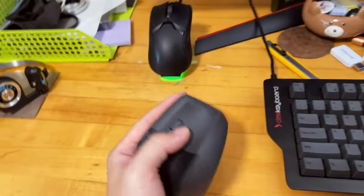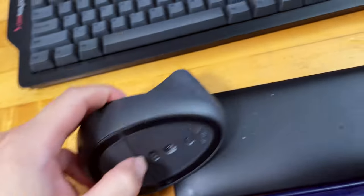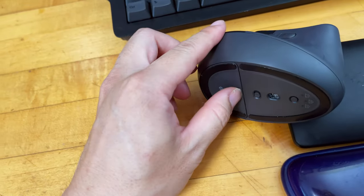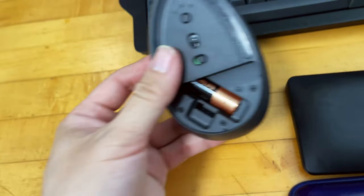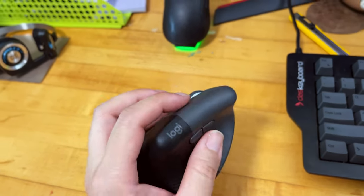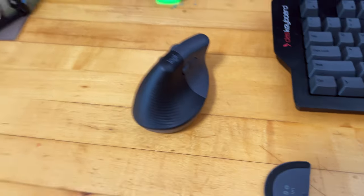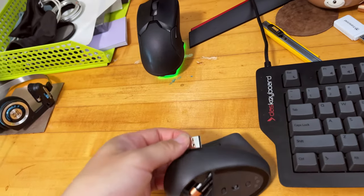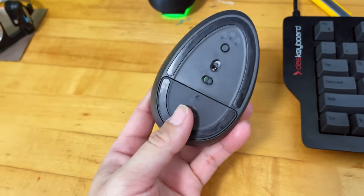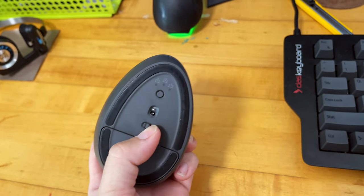The Logitech Lift Left uses a single AA battery. The back door is magnetic so it's very easy to take on and off. According to Logitech, the battery life is actually quite amazing — two years of battery life for everyday use. It comes with a dongle, and when not in use you can store the dongle right inside the mouse, which is convenient for travel so you won't lose it. There's also a power button so you can turn it off when traveling.